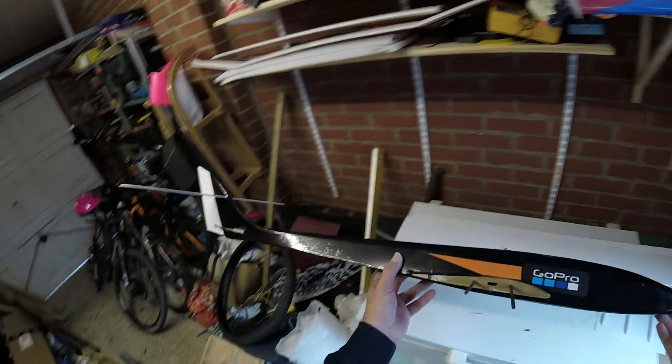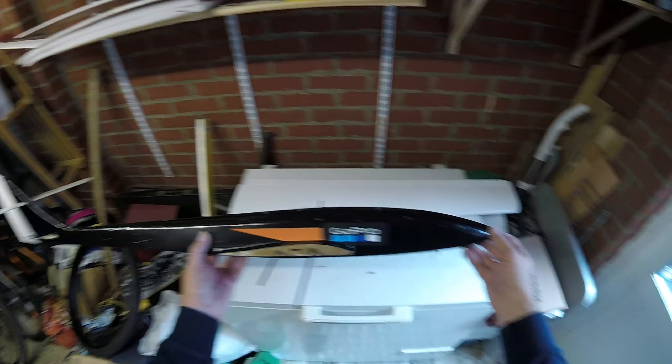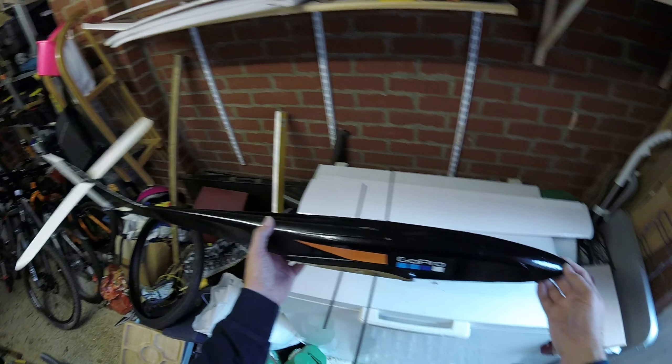When was the last time I flew? 1985, something like that. So it should be good. I stripped a lot of weight out of it as well.